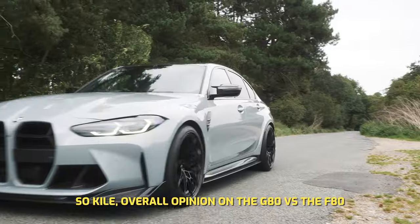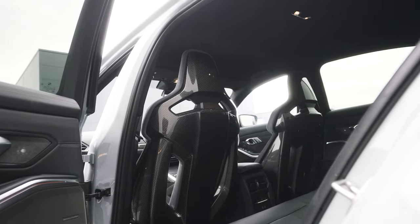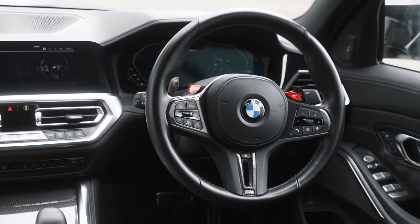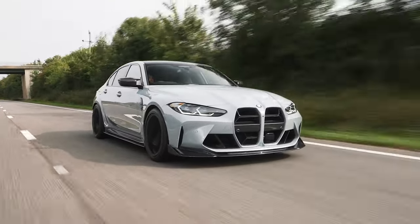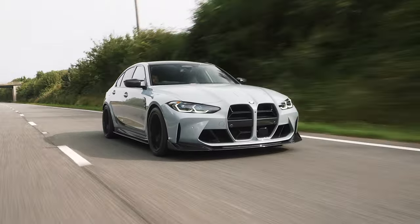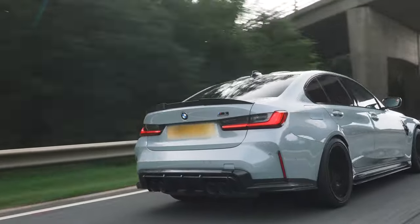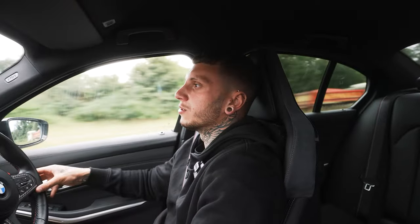So Kyle, overall opinion on the G80 versus the F80? My overall opinion is the G80 is better than the F80, purely for a couple of things for my own personal reasons. One is the interior — much more modern, much more sleek, and a lot more user-friendly. And the driveability of it — you can drive these cars a lot harder, a lot better, a lot more fun around corners and down back roads and B roads just because it's got that xDrive. So in my opinion, the G80 does hit the nail on the head and out of the two, I would choose the G80.